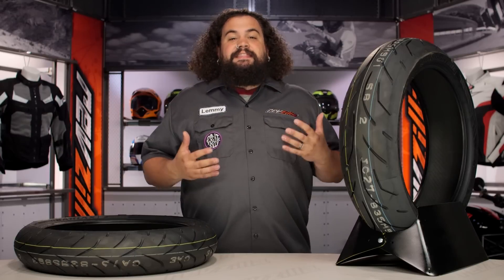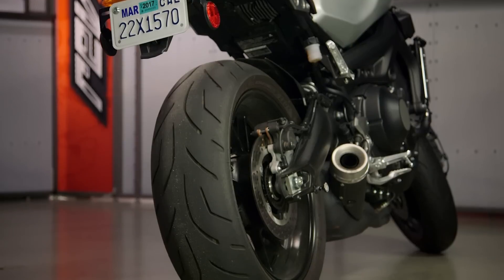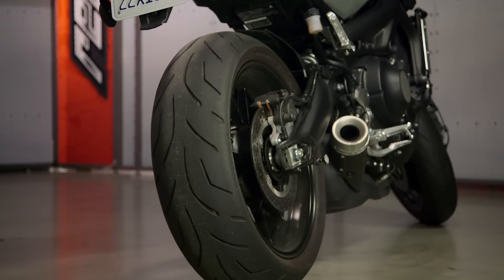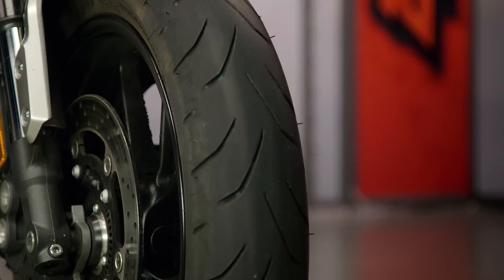I think the coolest part about this tire is the fact they're not going to sting you too bad on cash. If you're looking at your standard sport bike set of tires — the 180/55ZR17 rear and a 120/70-17 front — you're out the door for under 200 bucks. That's pretty impressive for a W-rated tire.